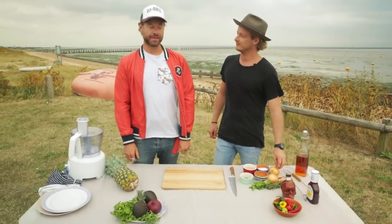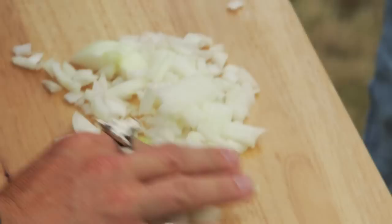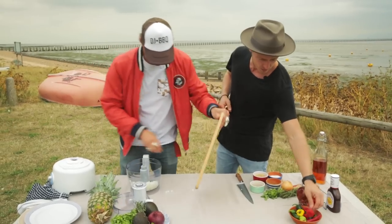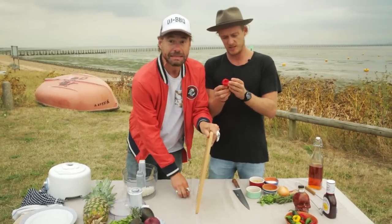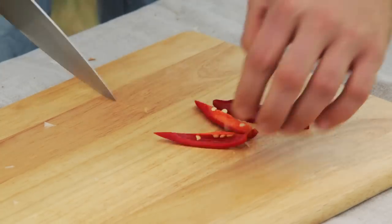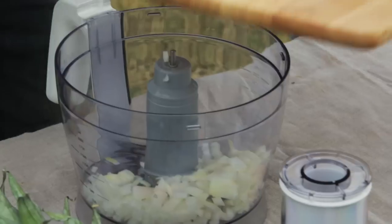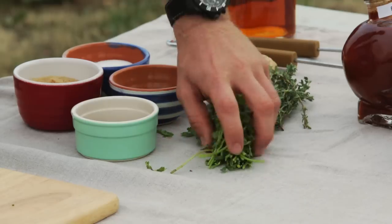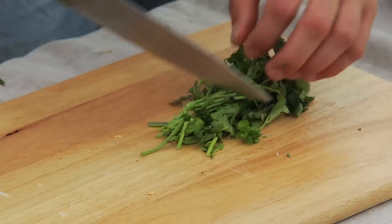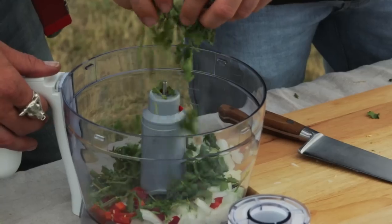First up it's the onion — everything needs onion in it. And we're going to use some chili as well. Scotch bonnets are what are traditionally used, but to be honest I can't handle the heat, so we're going to use this tasty chili pepper. Going seeds in. Next up we're going to go some coriander — we're going to use the stalks, and if we had the roots we'd throw them in as well. Make it rain coriander.